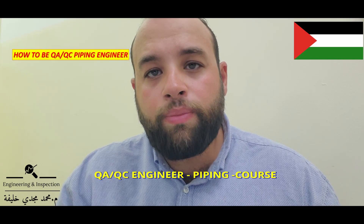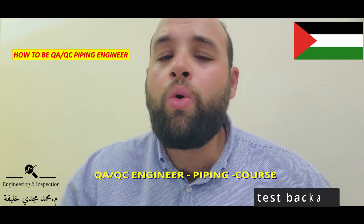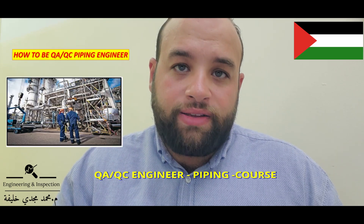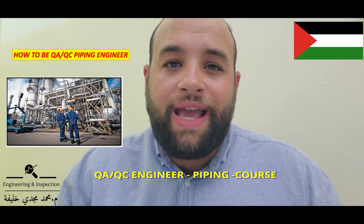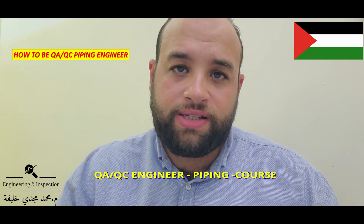After that, you have to make a test package. Also you have to make the test package in parallel with all this work done. If you are qualified in these topics, you will be an expert in piping inspection. Thank you for joining this video.